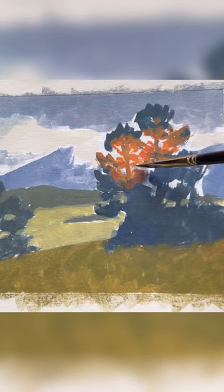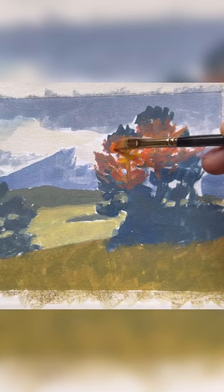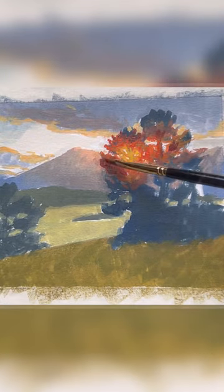Then I paint the light in the tree vegetation itself, using yellows and oranges, then red, and then crimson.